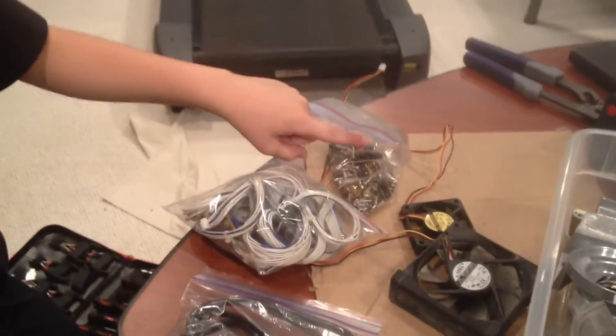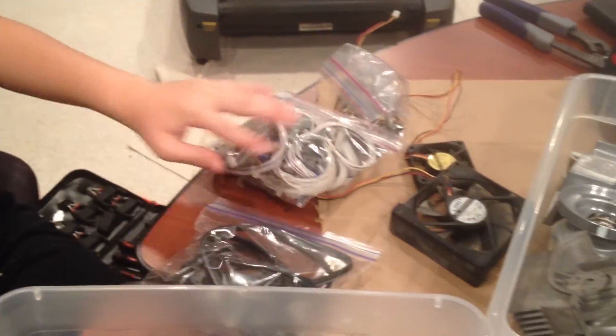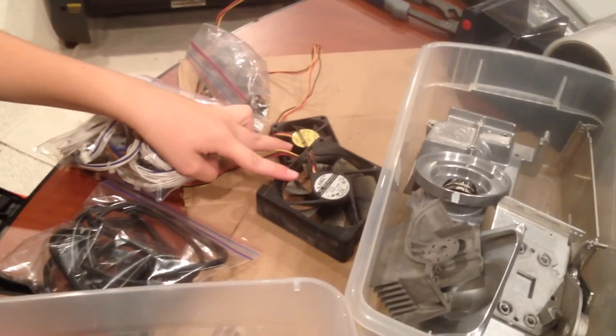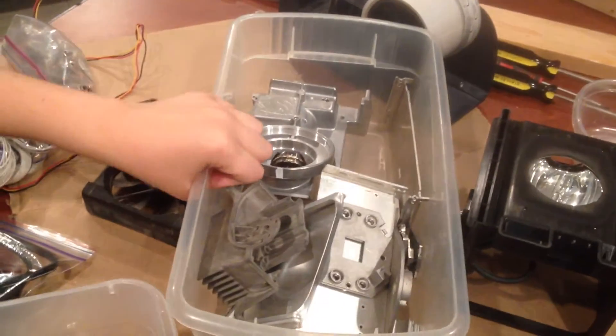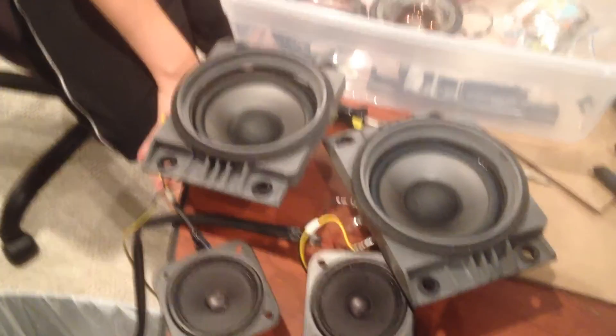We have taken apart the whole entire TV and this is what we have: screws, lots of wires, a power cable, fans, over two pounds of aluminum, lots of lenses, and speakers. The rest of the TV we can recycle.